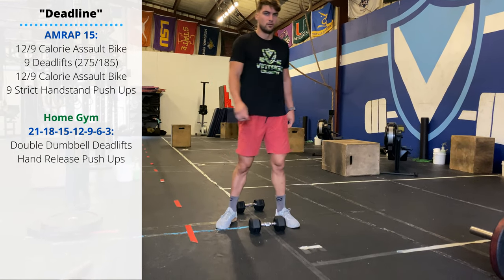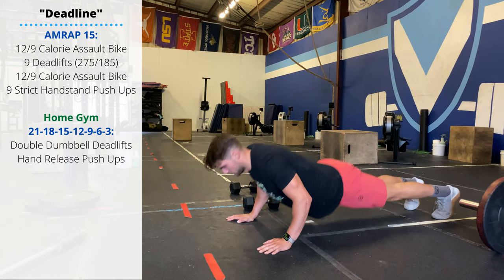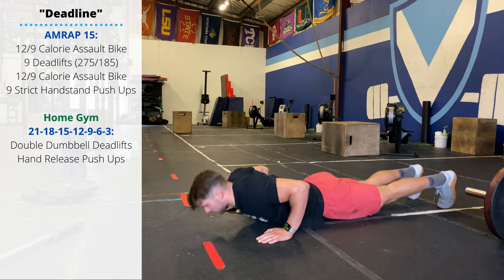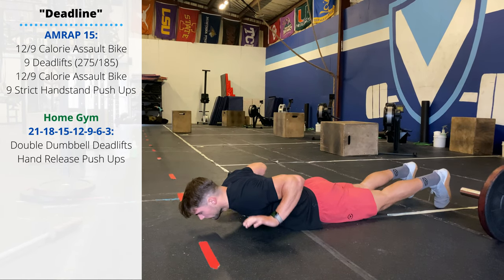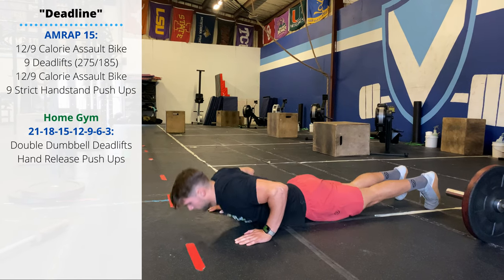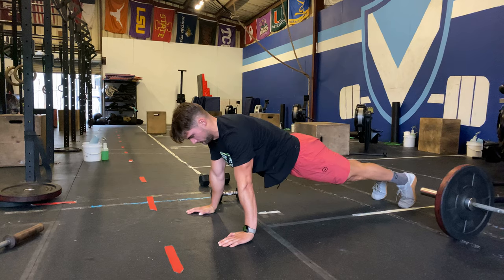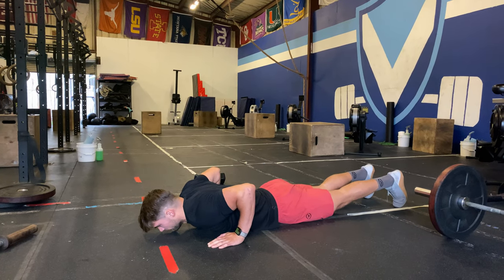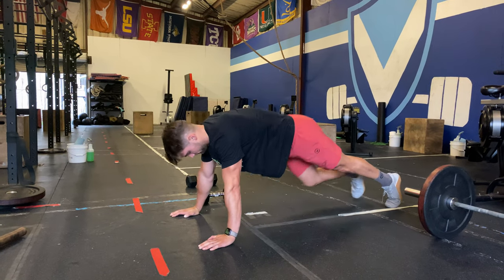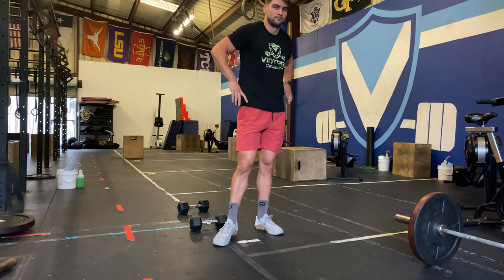You're going to pair that with hand release push-ups. You want the hands just slightly wider than the shoulders — lower to the floor, pick up the hands, and then press back up. Make sure we're controlling the descent as well as the actual push-up. We don't want to drop to the floor when we start getting tired, but maintaining control for the full range of motion of this movement. Have a great Thursday, guys. Thanks for watching and thanks for subscribing.